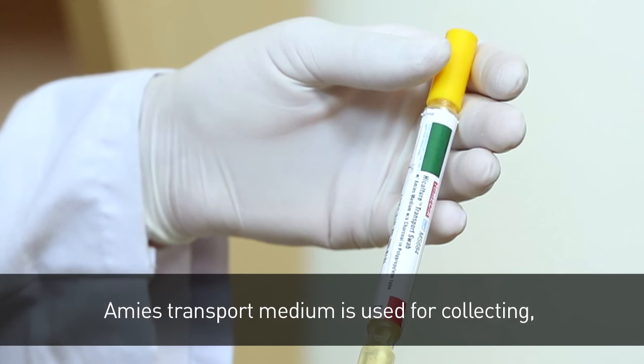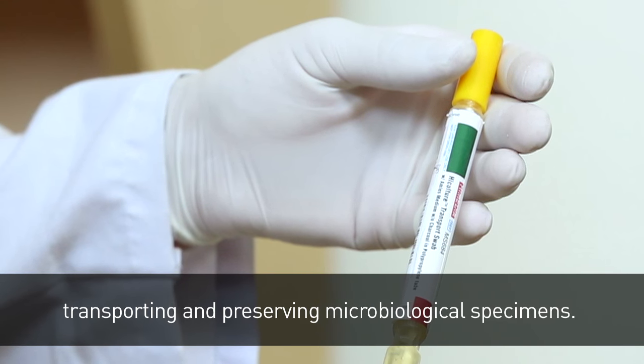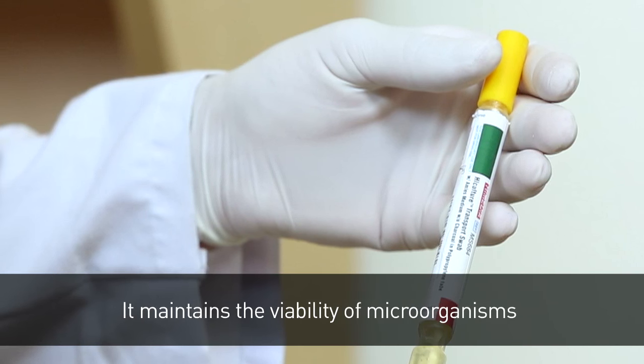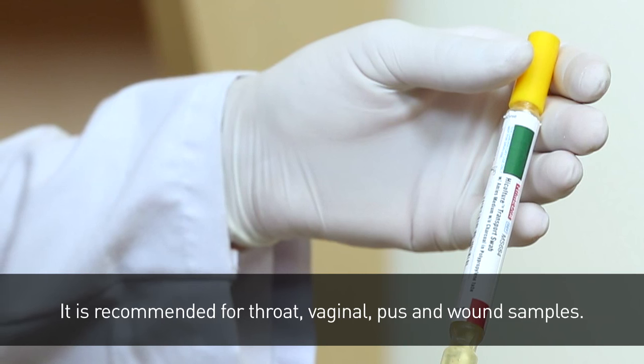Amies transport medium is used for collecting, transporting and preserving microbiological specimens. It maintains the viability of microorganisms without significant increase in growth. It is recommended for throat, vaginal, pus and wound samples.